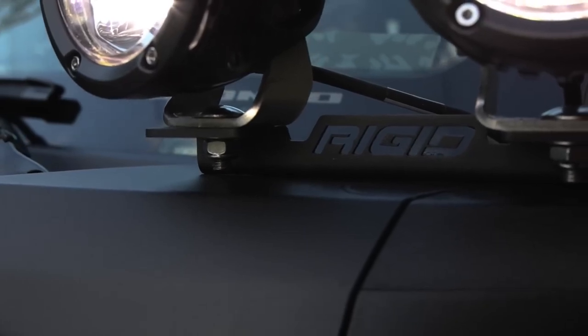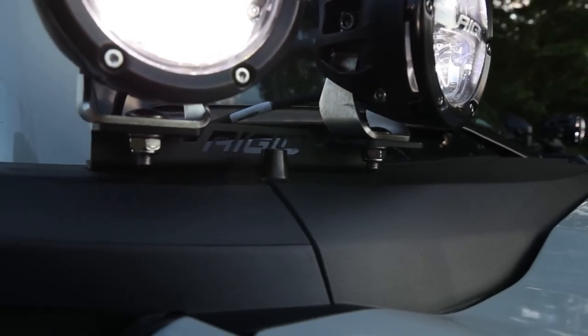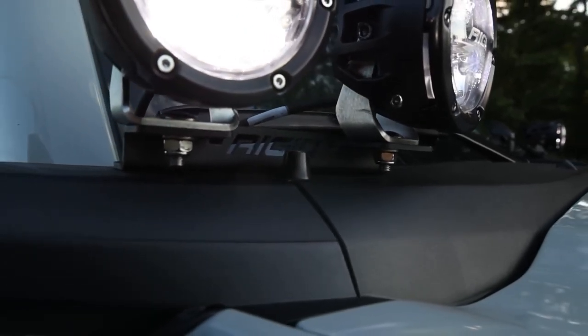Ford has added some amazing features to the new Bronco, like these accessory plates back here. Rigid has taken full advantage of this option. To attach these lights, they have included two A-pillar brackets, so when you're out on the trail or a meetup, people will see Rigid and know your build is quality.